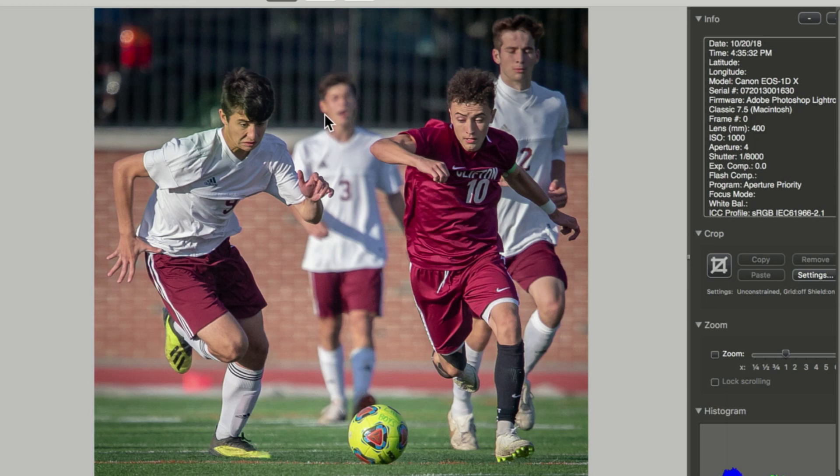A couple of things — this guy bothers me a lot because he's not even running, and we've got a little of the thalidomide cut-off leg, that amputee kind of thing. But he's got shallow depth of field, he used a high shutter speed — he used 1/8000th — and he wasn't afraid to take a high ISO outdoors. So all in all, a nice image. Pretty good start.